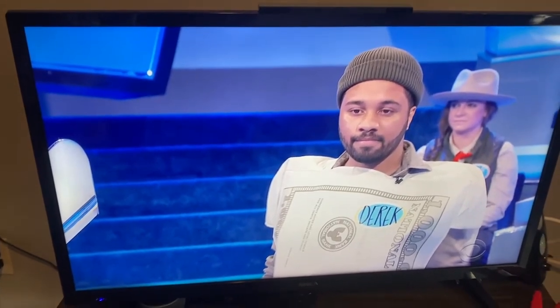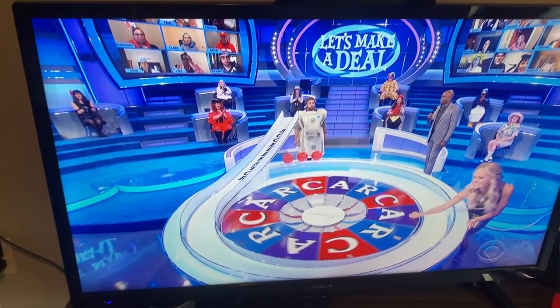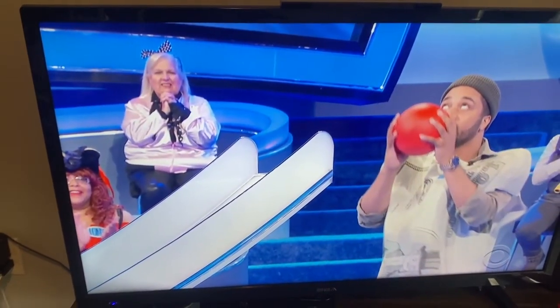It only picked up a couple channels but it is working, as you can see. I am picking up this channel of a game show. Awesome.